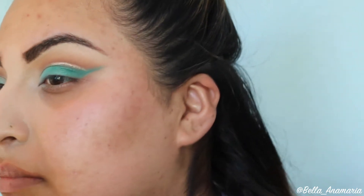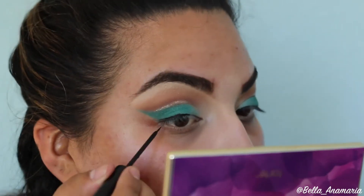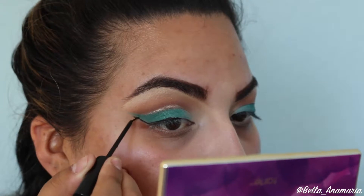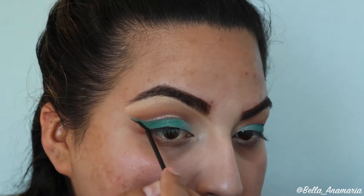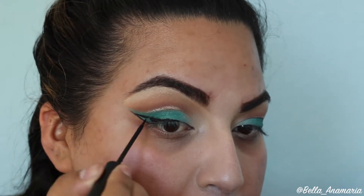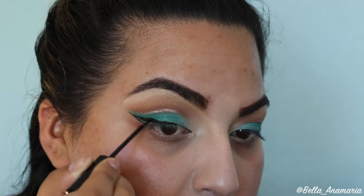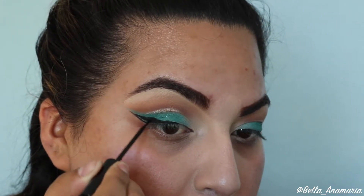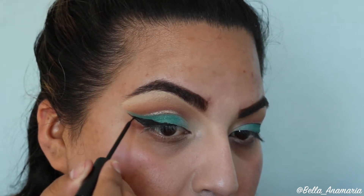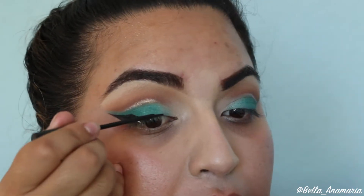Then I'm going to go ahead and clean up that tail with a makeup wipe, and then I'm going in with my liquid liner. This is the NYC liquid liner, and I'm so sad that it's kind of drying out because I'm running out. They don't sell this anymore in the U.S., so I'm going to have to find another eyeliner that works as well. I do like the Mary Kay one, but I just work better with a brush like the one I'm using right now. If you guys have any suggestions as to which liner, go ahead and leave a comment down below.